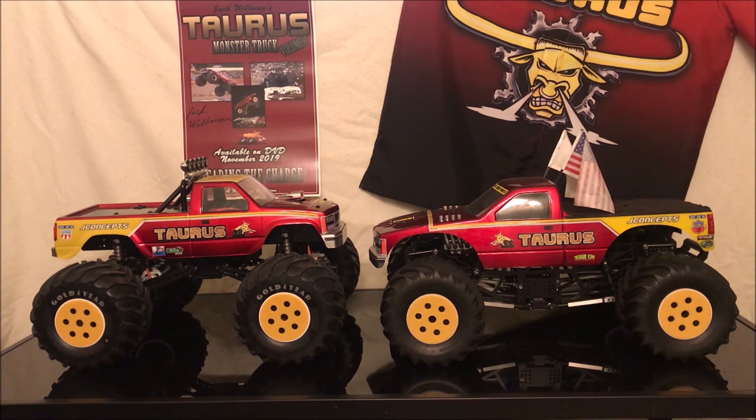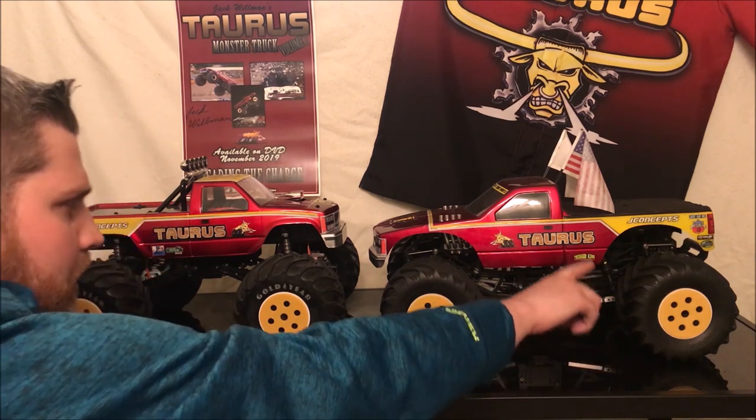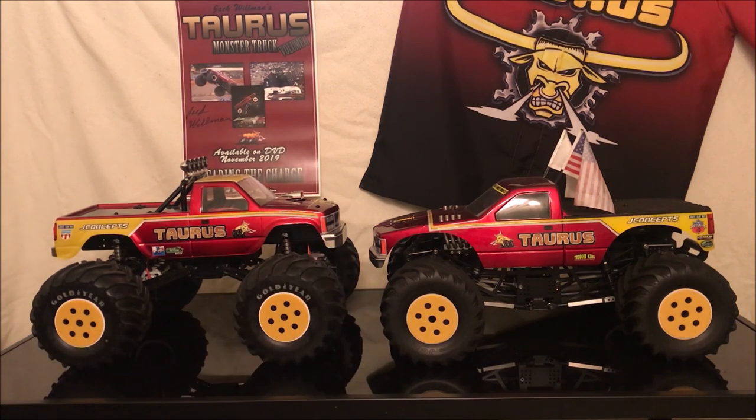I also didn't mention this before — J-Concepts makes bump stops, or you can use fuel tube or something to limit the upstroke of your shocks. I have them here just so the axles don't hit the chassis. I also use them on my retro truck so these vertical servos don't hit the chassis until J-Concepts releases their behind-the-axle steering kits, and then I can get the full shock movement on my retro trucks as well.